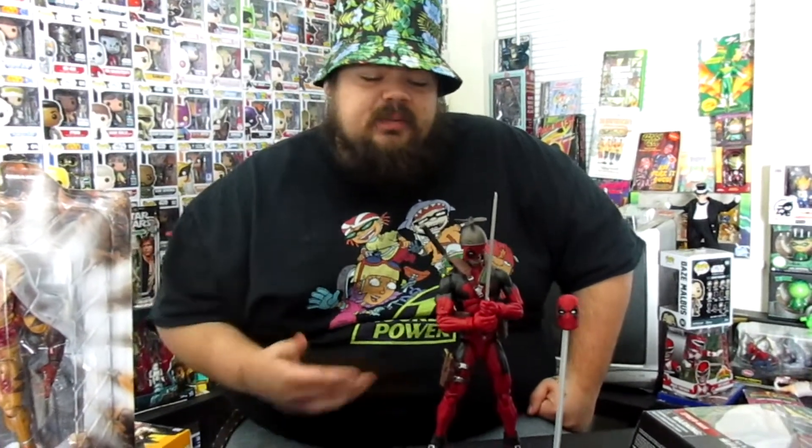I mean, it's no Hot Toys of course, but Marvel Legends is definitely stepping up their 12-inch game. So I'd definitely suggest you purchase this figure if you do find it — he's actually been pretty hard to find from what I know. But that's all for this quick toy review. Stay tuned for more, be sure to like and subscribe, follow me on Instagram at FunkoPop underscore 912, and I'll catch you in more reviews.